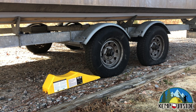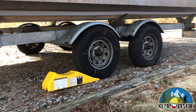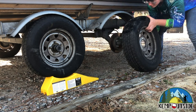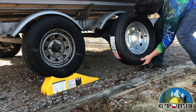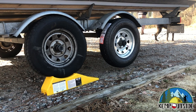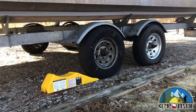In this case, the flat tire is on the rear axle, so I put the ramp in front of the front axle tire and pull the boat trailer up on the ramp. As you can see, it raises the rear tire and allows for easy changing. Once you get the lug nuts off, you're able to take the bad tire off, put the spare tire on, and once you tighten the lug nuts, you just back the trailer back down the ramp.